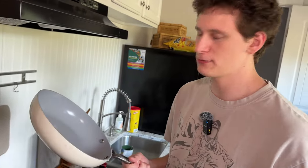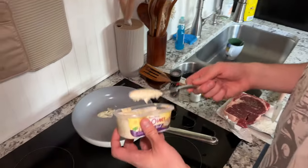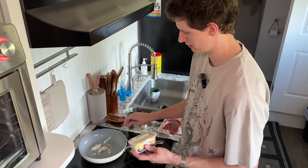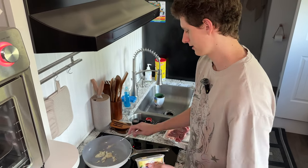Then we got a pan. Some people grill, but we don't have a grill. We're gonna wanna put a lot of butter in the pan. We have this special garlic and herb butter, which is very scrumptious and delicious. You wanna put like a lot in there — a whole bunch.